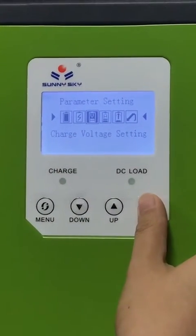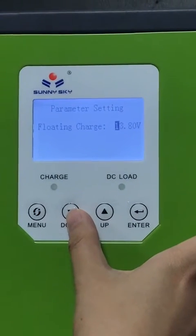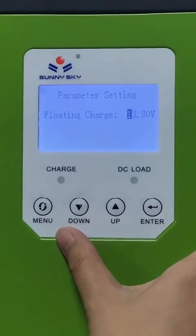Next, go to set your charging voltage. Please pay attention — this voltage needs to be set according to your battery instruction.